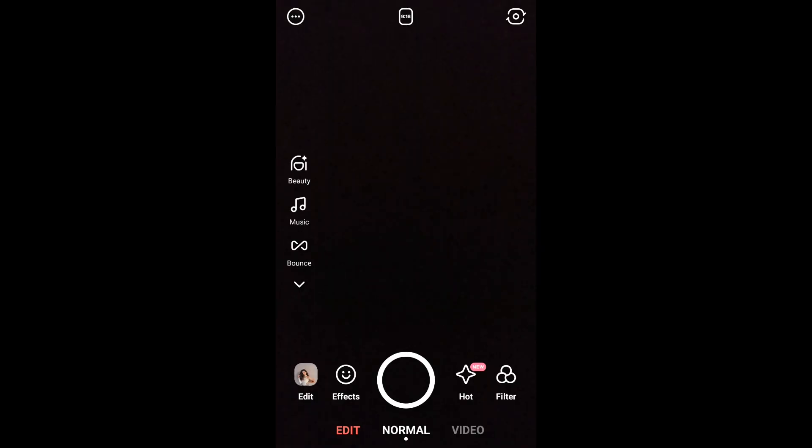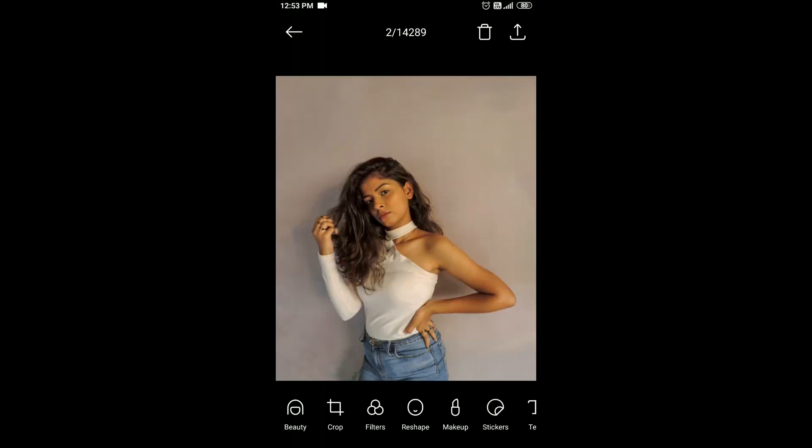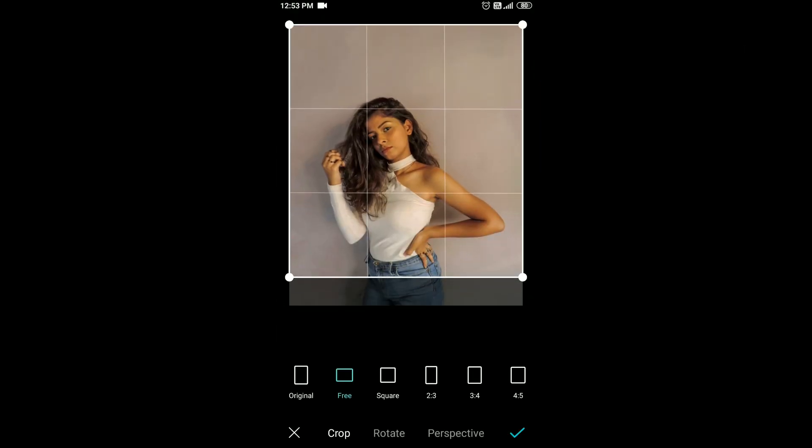Now we are going to start editing these pictures. It is a little lengthy process of editing because editing changes the whole game of your photo, so it takes a while. You need patience, but it's worth it. On the B612 app, go to edit, click start to edit, import the photo that you want to edit, and follow the process that I am showing you here step-by-step.